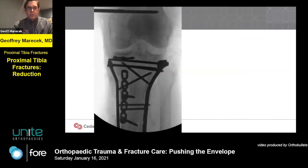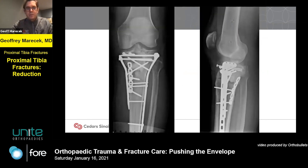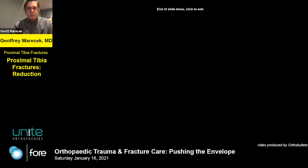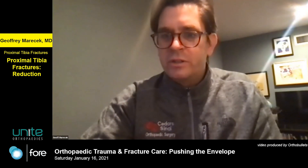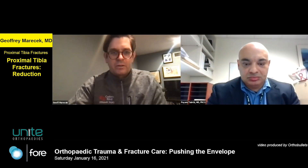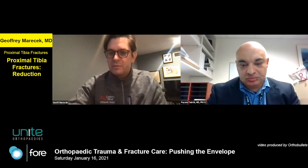This gives us good coronal alignment, and here he is post-op. He went on to heal uneventfully. To summarize: you want to restore the mechanical axis, articular congruity, and condylar width. It's all about length, length, length, length — and tamps, clamps, and a distractor are what you need to get the job done. I'll turn things over — if there are any questions I'm happy to answer them, otherwise we'll let Dr. Tabrizi show one or two of his cases and then have discussion later.